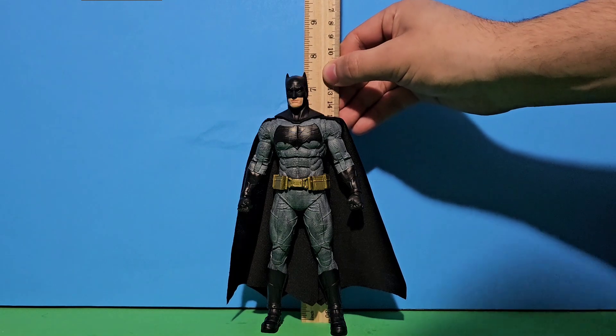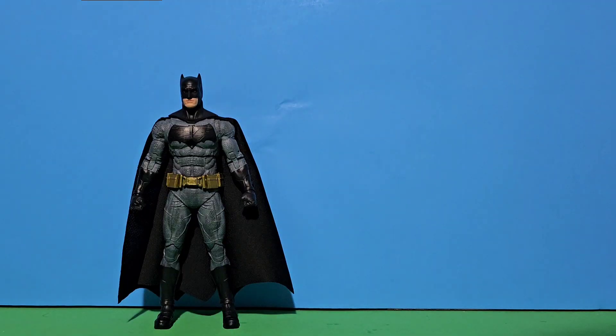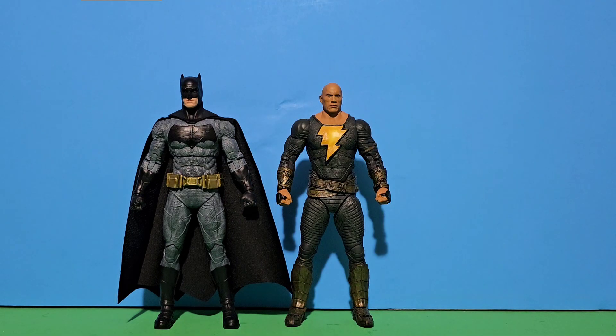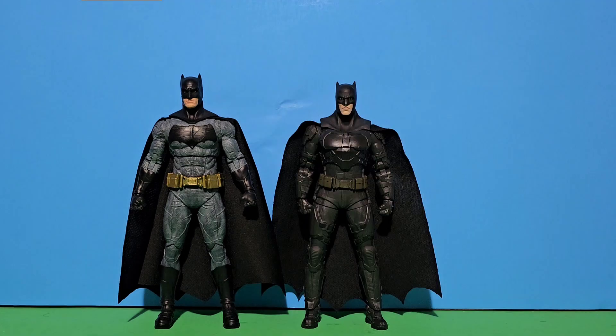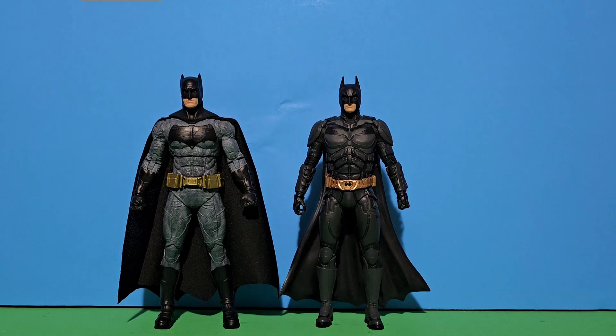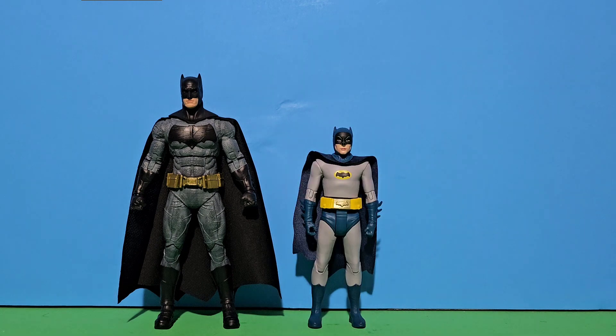For scale, he stands around seven and a half inches tall. For size comparison, we have Peacemaker, Black Adam, Darkseid, Joker, Bane, the Ben Affleck Batman from The Flash — which I didn't understand why they had to switch the head — Michael Keaton Batman, Christian Bale Batman, and Robert Pattinson Batman.